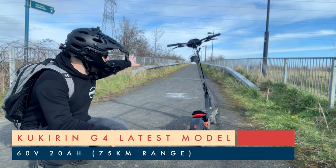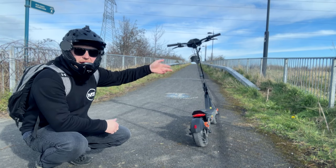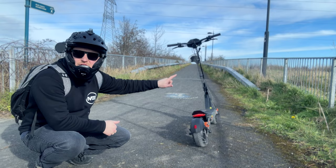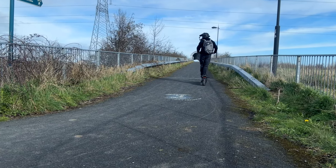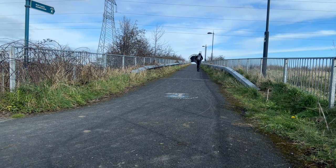Behind me is a hill of around 15 degrees. We're going to go on Eco mode, do it on every single gear, and do it on zero start — it is also at a full charge. As suspected, no problem at all. 15 km/h speed on gear one, with a top speed of 20 km/h.